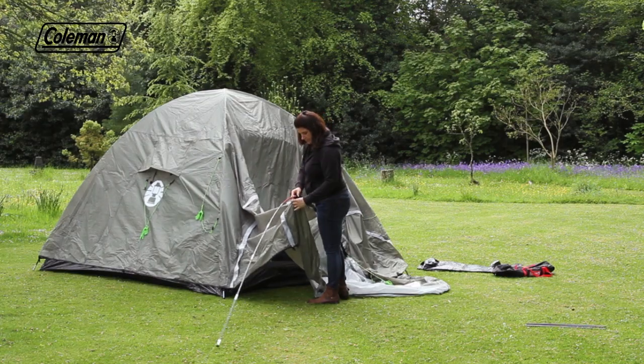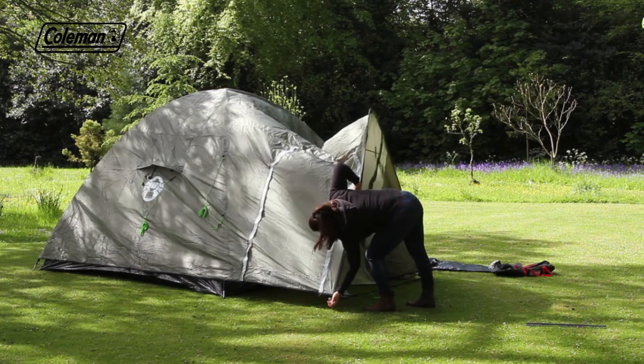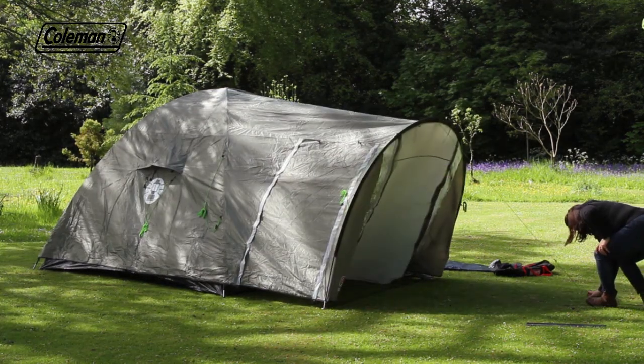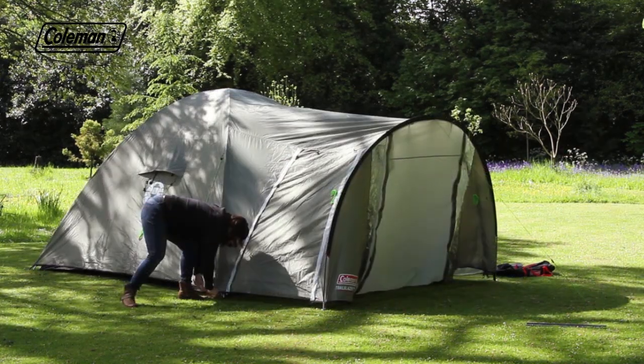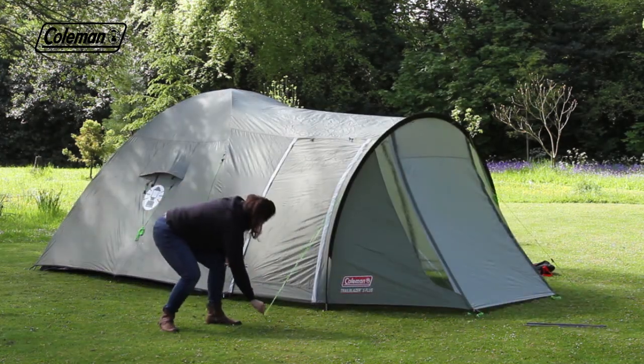Place the red pole into the colour-coded flysheet sleeve, then ring and pin to form the porch. Pull it forward and peg out the front guy line to support. Peg out the rest of the tent, pegging at 45 degrees for maximum resistance.